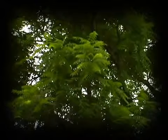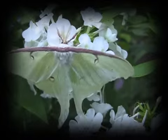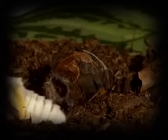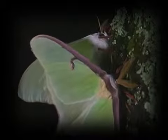In the deciduous forests of North America, they are active only when it's nighttime.